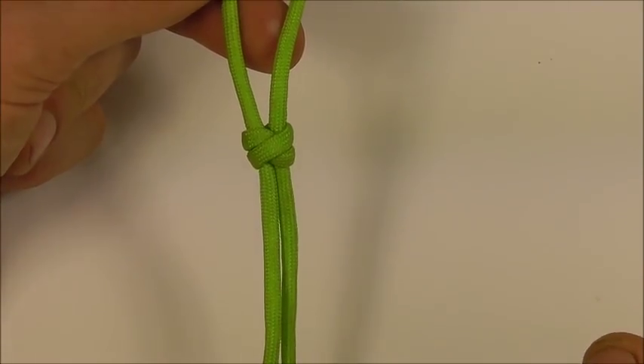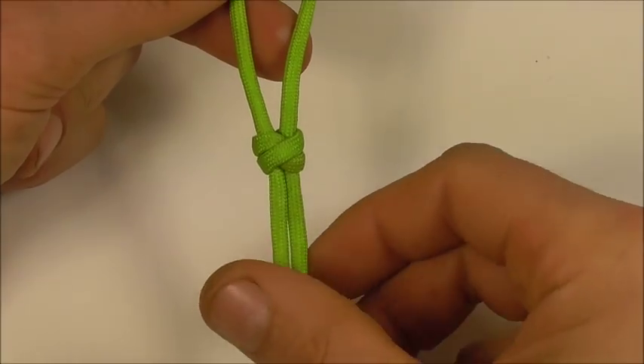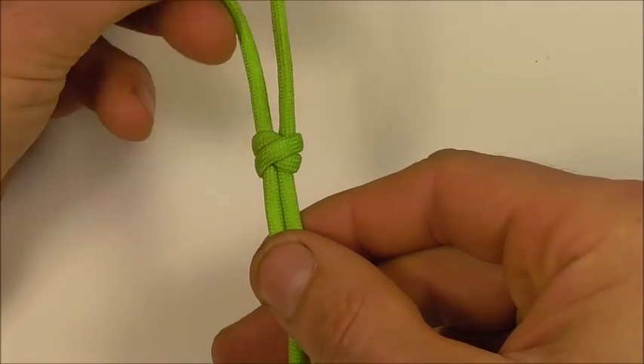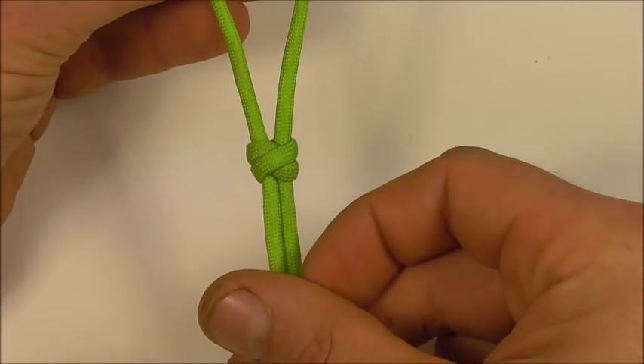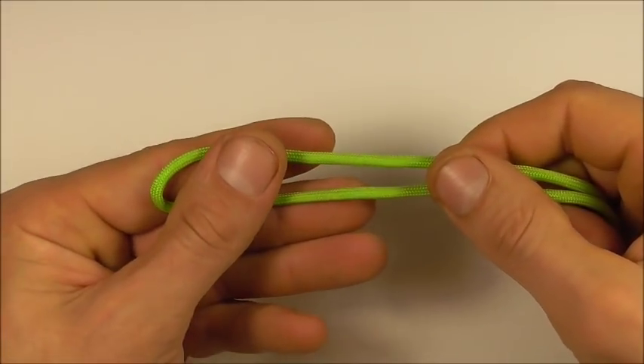Hi YouTube friends, welcome. Join me because today we're going to have a look at the double connection knot. This one is often used in Chinese and Korean knotting.